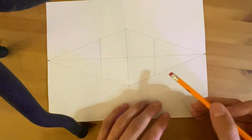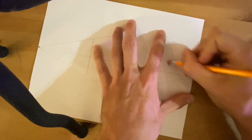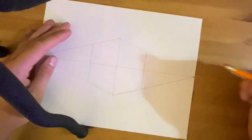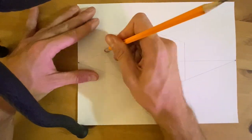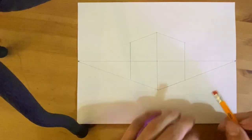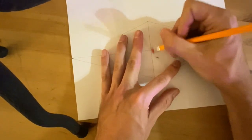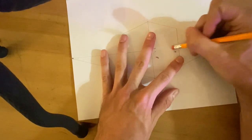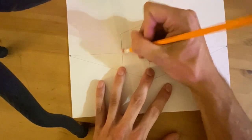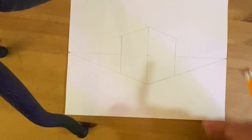Now I just need to get rid of my extra lines. I'm going to erase the line at the top, erase the line at the top on the left side, and then erase the horizon line in the middle. Since we are making a city, I'm actually going to keep the line on the bottom, because it's going to help me line up my other buildings.